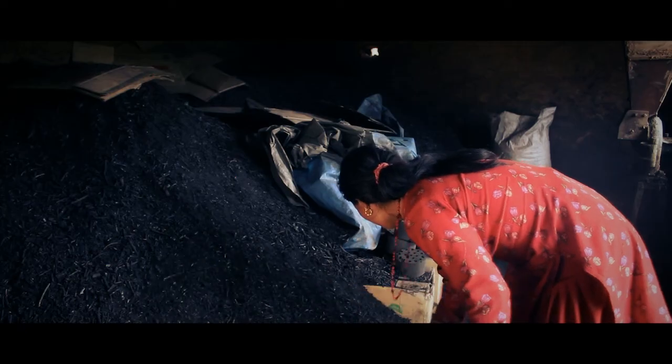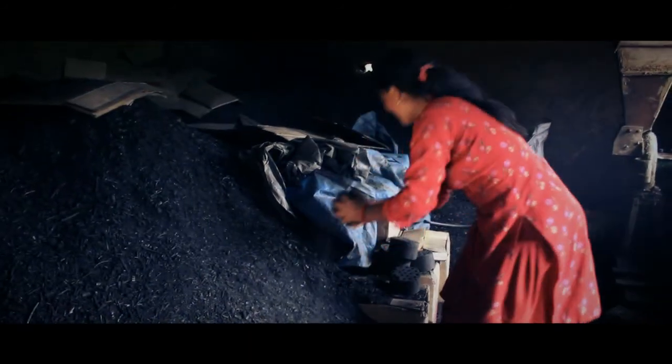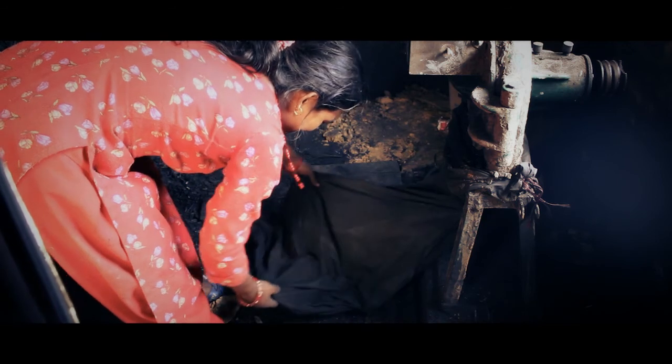The method of making a Beehive Briquette is very easy. After you produce charcoal from wild herbs called Banmara from the forest, you then grind the charcoal into small fine pieces.